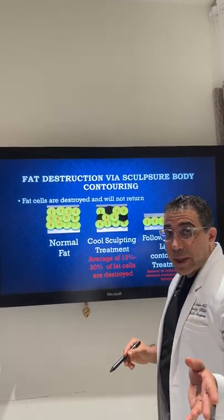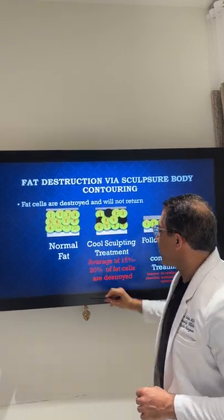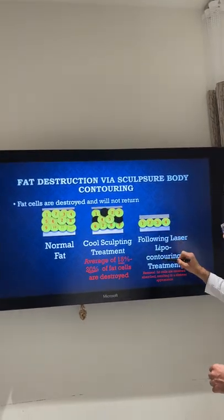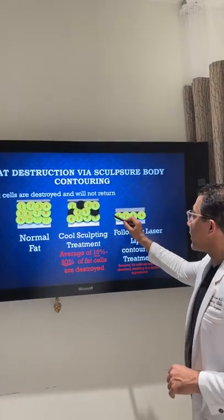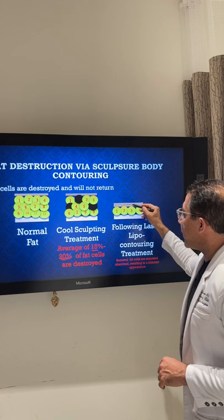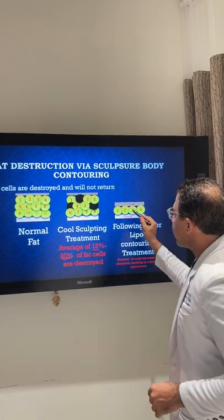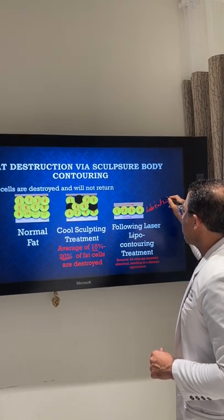A lot of people come and tell me they're going to get CoolSculpt. That's great, but remember when you're doing CoolSculpt, if you have 12 fat cells it takes care of only 15 to 20 percent — meaning you're losing about three fat cells. But when we do laser lipocontouring, we're removing as much fat as possible and leaving one layer. Everyone needs a little bit of fat between the skin and the muscle — it's a lubricant so the skin can slide over the muscle, just like a car needs lubrication. Your fat cells serve that purpose.